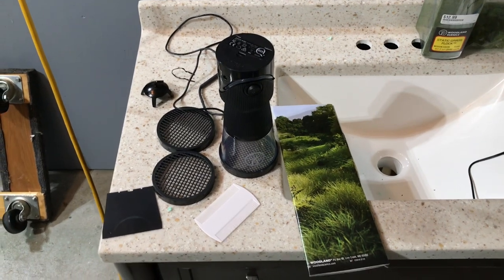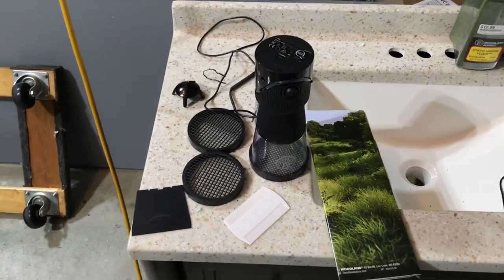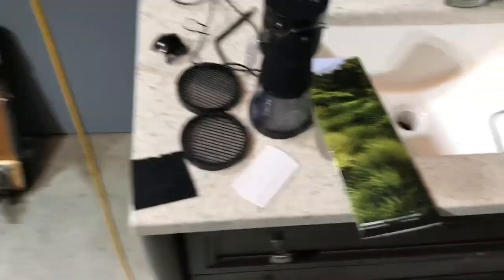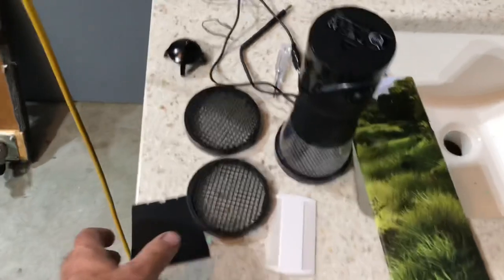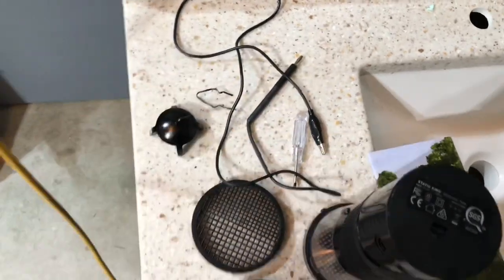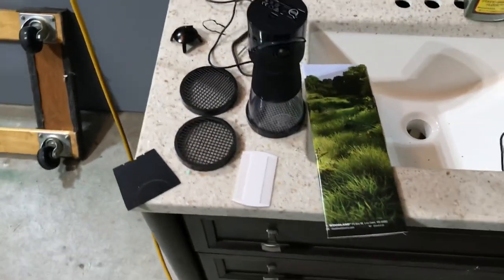You're about to see my first real attempt at static grass. I bought the Woodland Scenics starter kit one time that had a plastic shaker — you shake it to generate static electricity. I used it on the other layout and I wasn't that impressed. I already showed you I bought a Static King from Woodland Scenics. You get two different screens for different sizes of flock, a divider for putting different colors on each side, a comb, a grounding thing with a grounding plug, and a little screwdriver. I don't know what the screwdriver's for yet — I haven't read the directions. So I'm going to read the directions before I start.